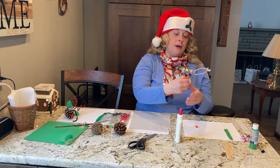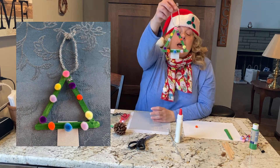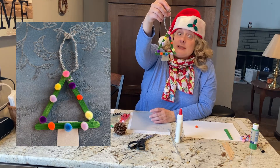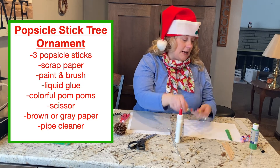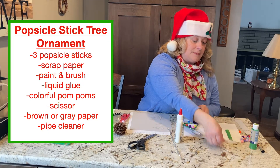So the first ornament we're going to make is an easy popsicle stick tree. The first thing you need is three popsicle sticks.